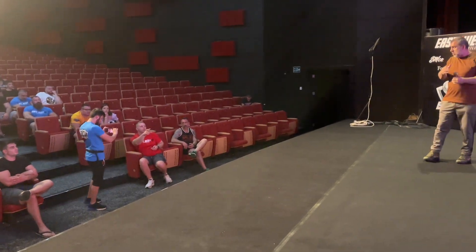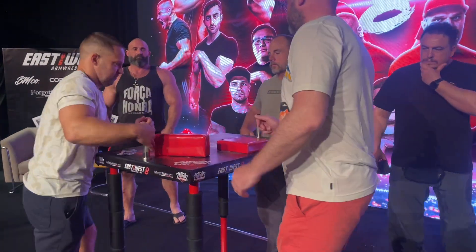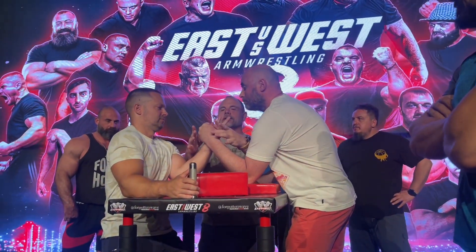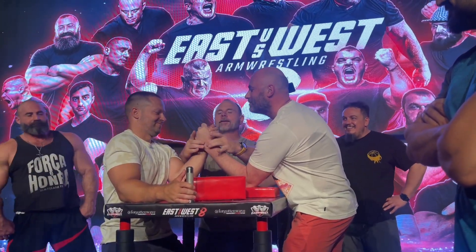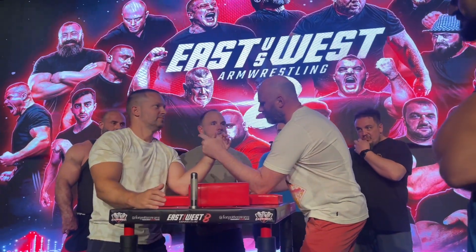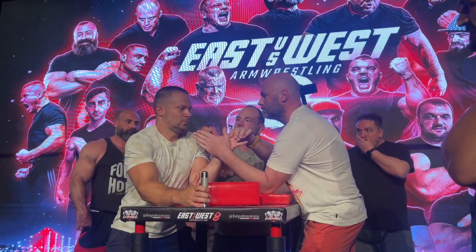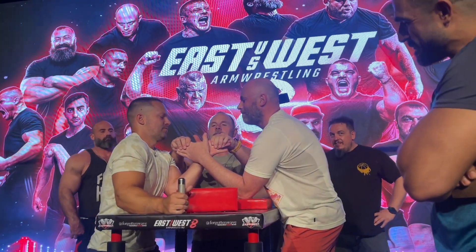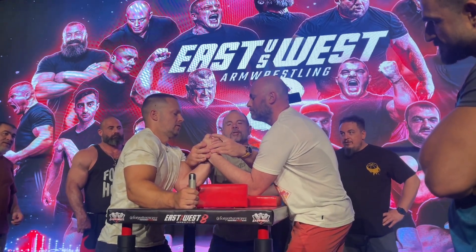Can we do one practice start? One start, okay. [Practice start] — 'don't move'... 'go.' Shoulders — 'don't move, don't move' — one warning. Close your thumbs. 'Don't move, don't move, don't move, ready — don't move, go.'